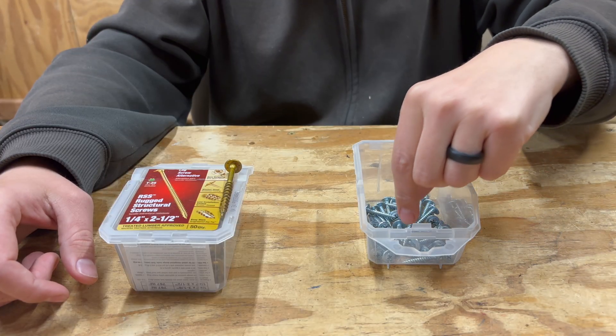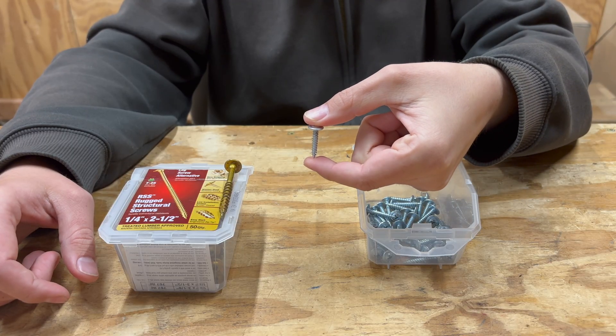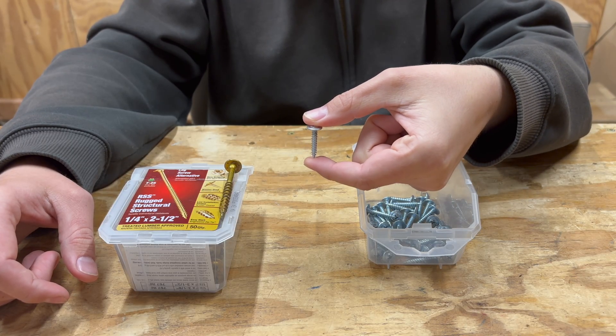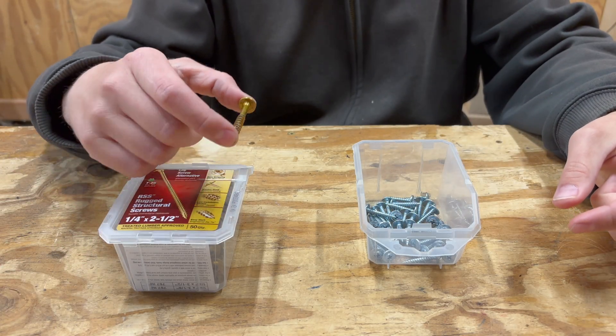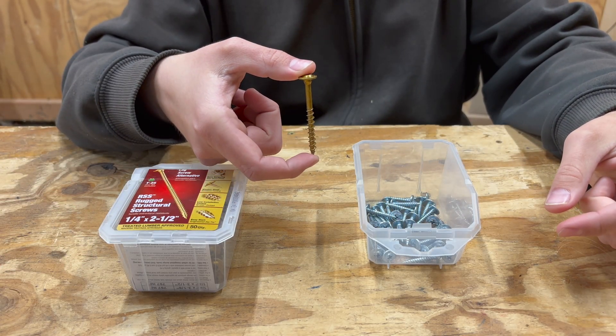To attach the pipe to the base, I'm just using six of these one-inch screws. I'm not sure how I'm going to like these yet — if they don't perform well I might switch to a more structural option with these GRK screws.